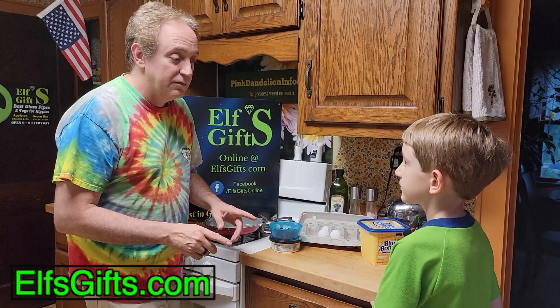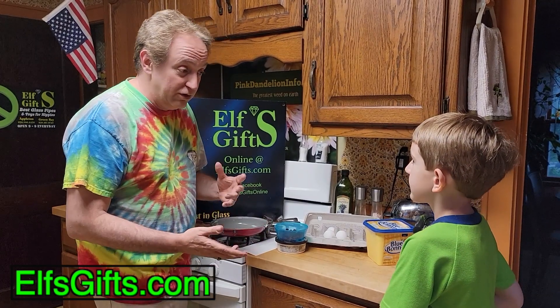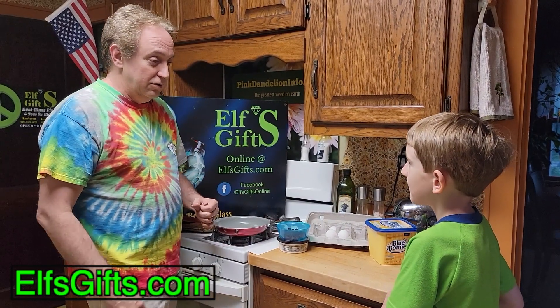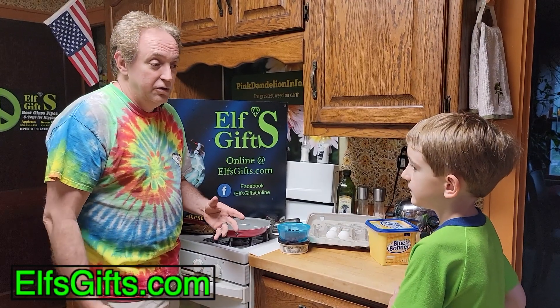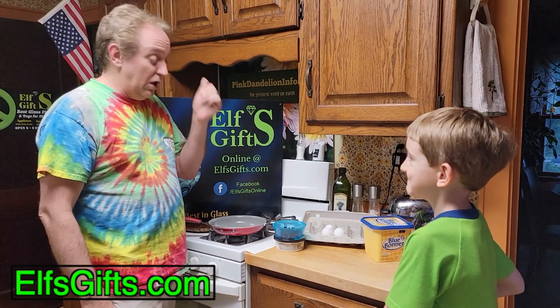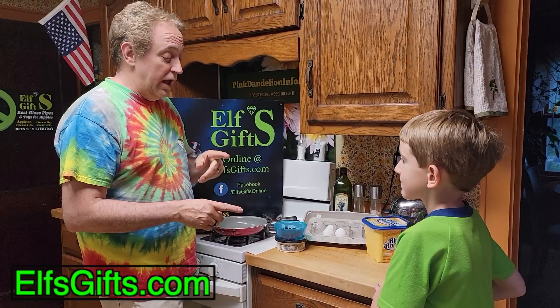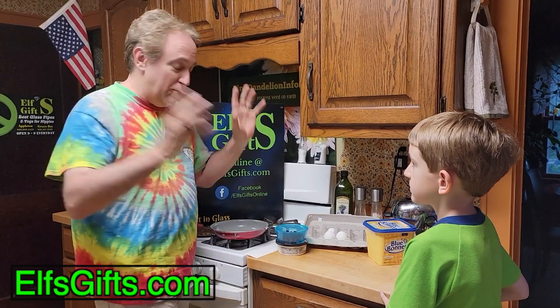Where's the bacon? No bacon. Okay. Sausage - do we got sausage? No. No pork products at all? Ham? No. Here's where we get creative, and we're going to make sausage with no pork.